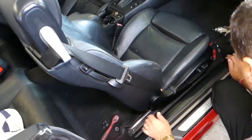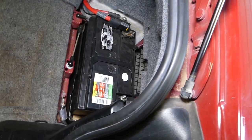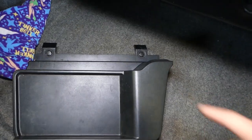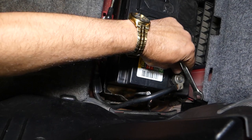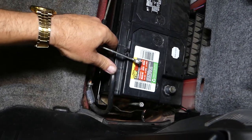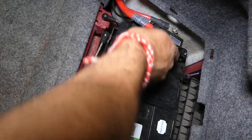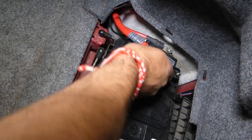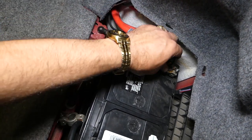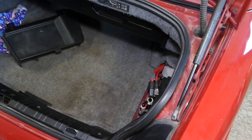We open the trunk — right here is our car battery. It's very important how we disconnect it. The battery has a cover with two clips that you remove first. Then disconnect the negative cable first, then the positive cable. Be extremely careful not to cause any damage.